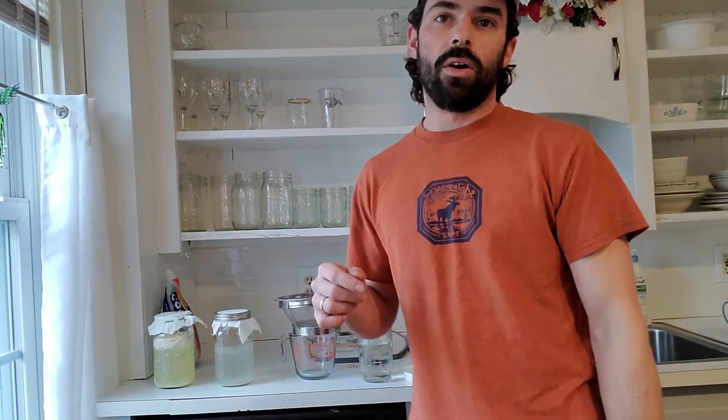Hey everyone, it's Aaron. I'm going to show you how I culture lactic acid bacteria from home. Bacteria is definitely beneficial for us, and also for plants and animals. My goal is to very affordably culture this bacteria so I can use it in my gardens. It seems to have some really good health benefits - it's the same idea as eating yogurt, which is great for your gut health and digestion.